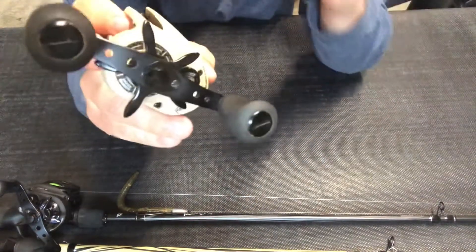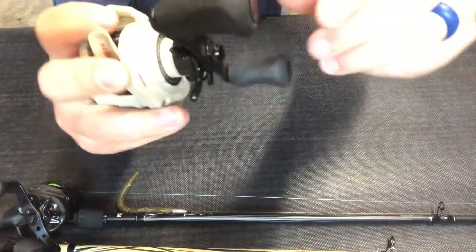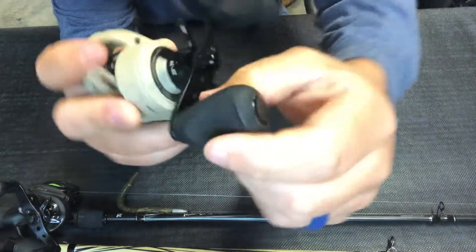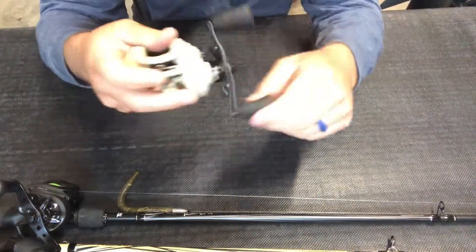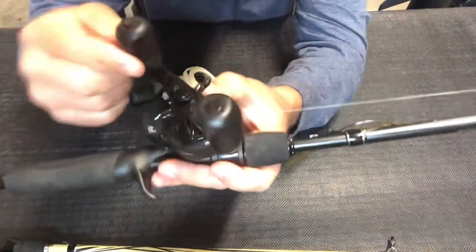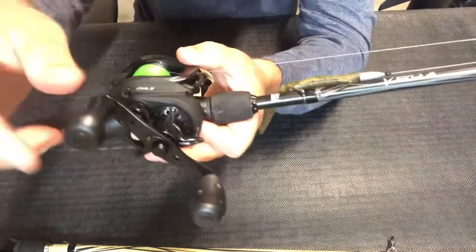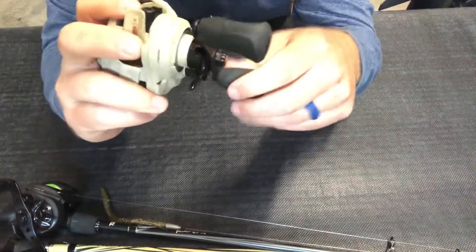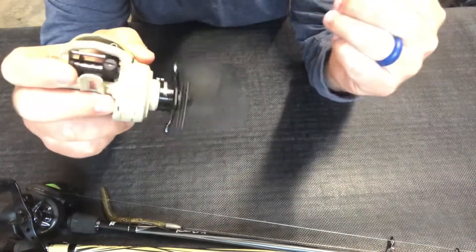The handle itself is actually the same as the Revo X, but the knobs are different. These have Abu Garcia's EVA foam knobs — a very hard, firm EVA foam. I'm not a big fan of EVA foam knobs, but some people love them. I actually prefer the Revo X knobs; they're my favorite knobs made by any manufacturer — they just have an awesome feel.